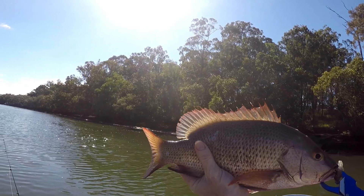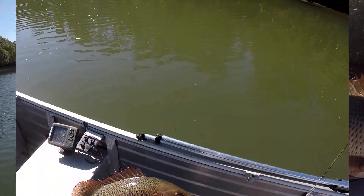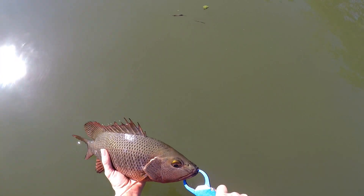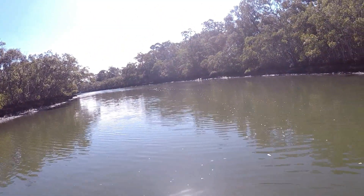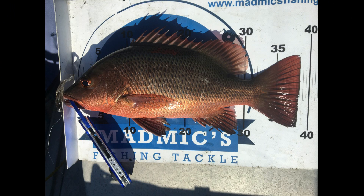Let's get a selfie. Let's get this beautiful thing back in the water. Here we go. You ready big fella? You ready to go back? Down he goes. Gone. I knew I wanted to fish that structure.